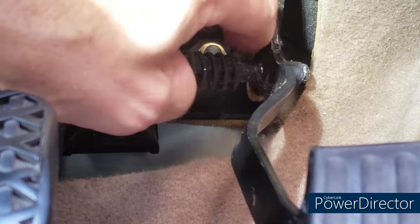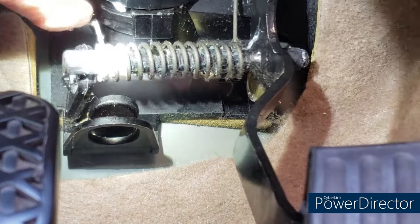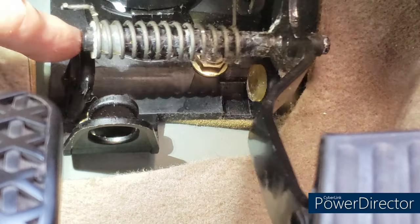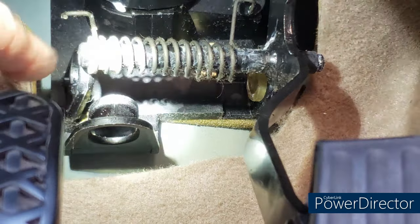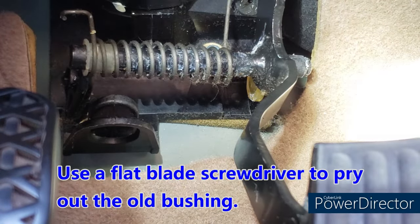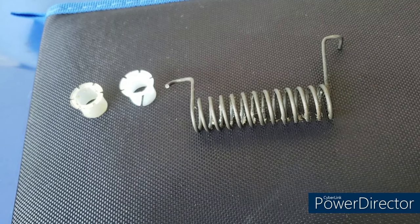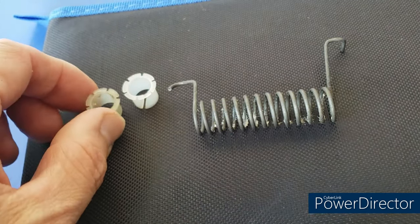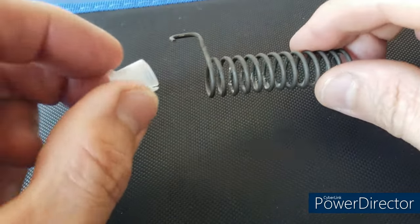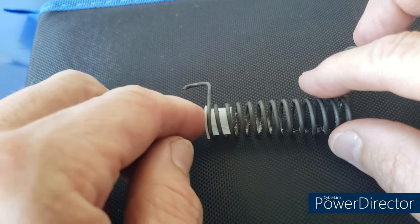Unhook the top part of the spring — that gives you access to move it over and take it off the bottom part. You can see the support bushing; it's actually not completely shot, but we're going to replace it while we're under here. I pulled the spring all the way out. There's the old support bushing, there's the new one — the old one's not even brittle, it's okay, but for two bucks just go ahead and insert the new one in the end.